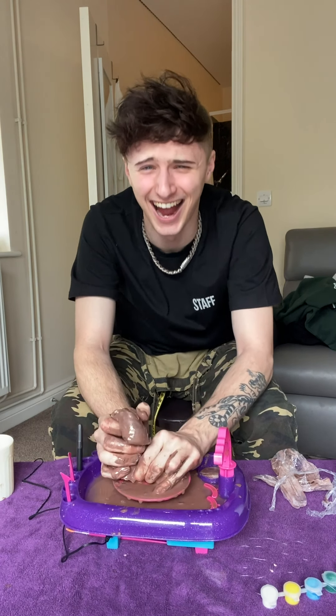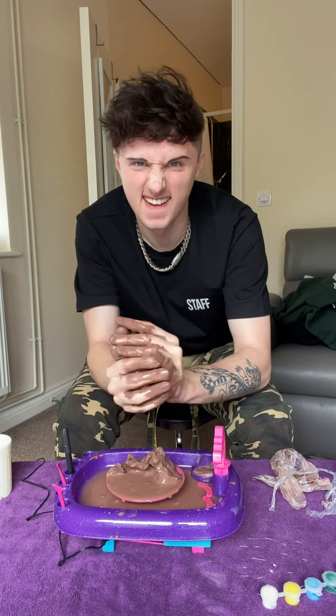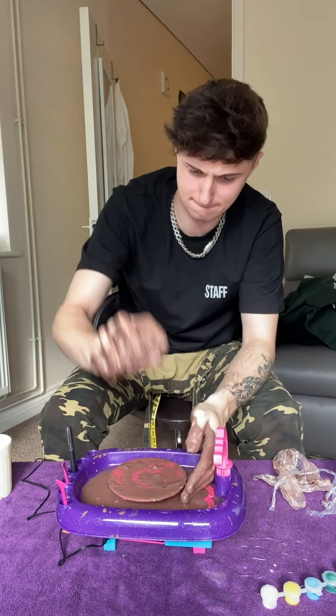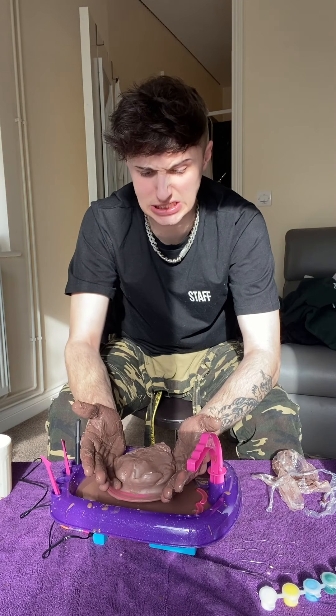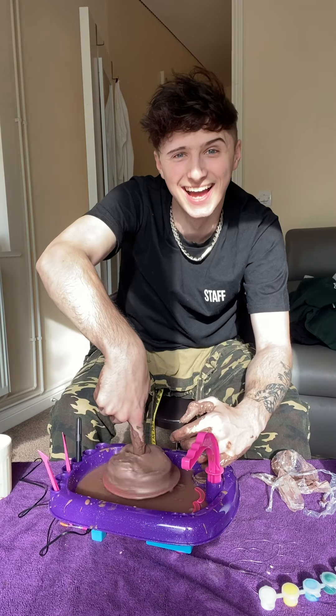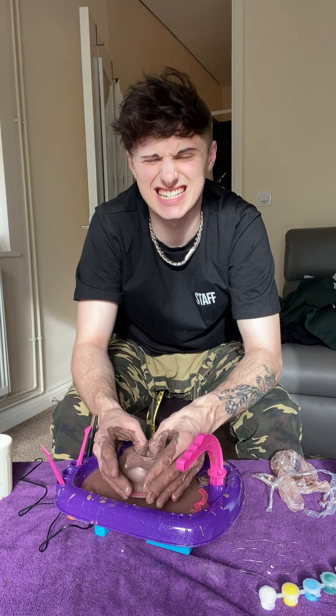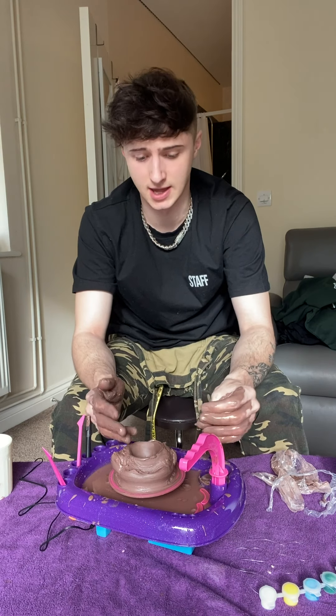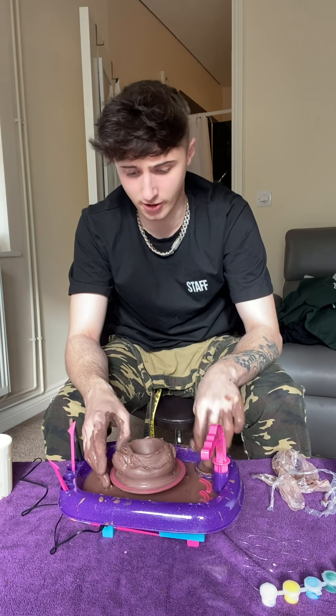That feels weird. That's starting to look a little bit like a pot. I need this to be good. This is a present for my girlfriend on Valentine's Day, so if this ain't good I'm f***ed. It's getting there. Look, can you see that? It actually looks a little bit like a pot now.